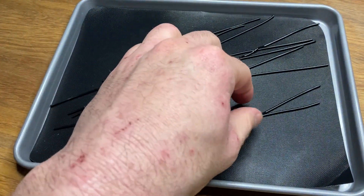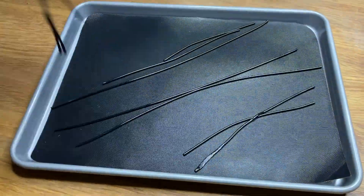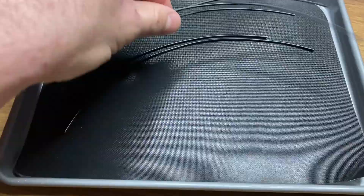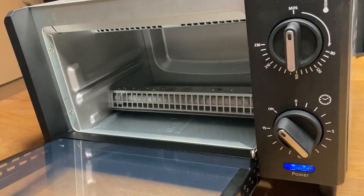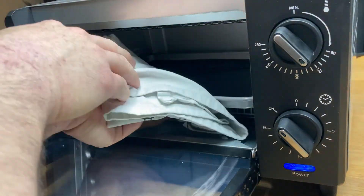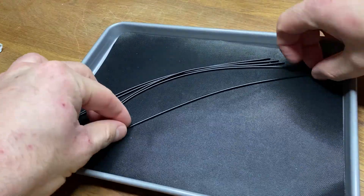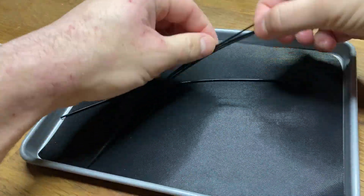It looks a lot straighter already but the filament is slightly overdone and therefore got stuck to one another. Let's aim a little lower at about 130 degrees Celsius. Much better — it straightened a bit and the filament remained separate.